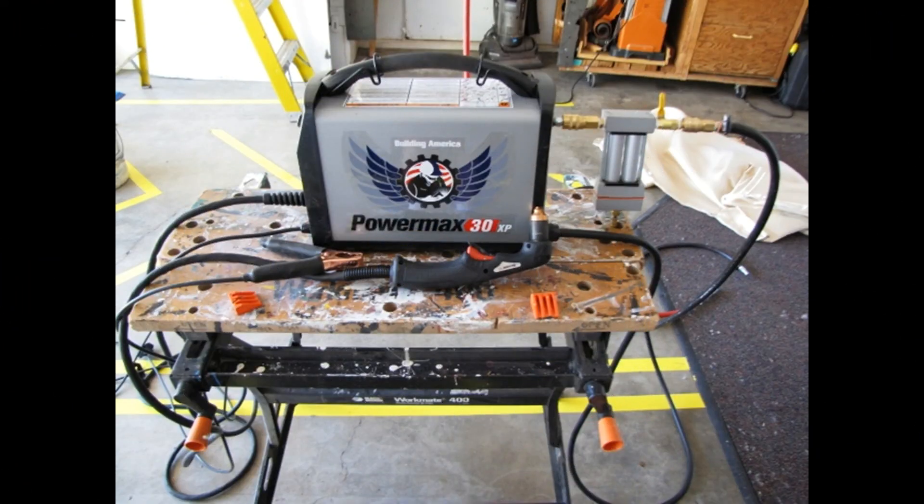The air volume requirements for my plasma cutter are low enough that it's not affected by this problem. But if you're going to run other things like air tools that require a lot of airflow, you'll want to bypass all this stuff I just showed you. Personally, I just took an air hose directly up to the air compressor.